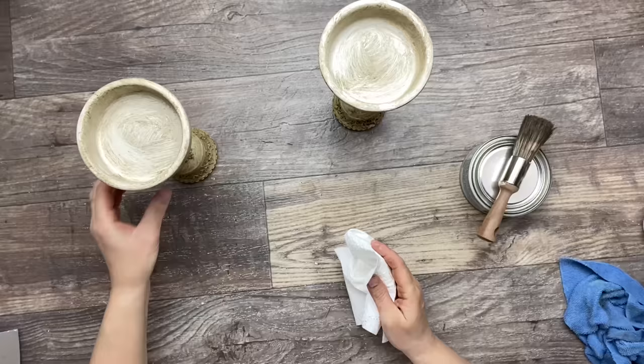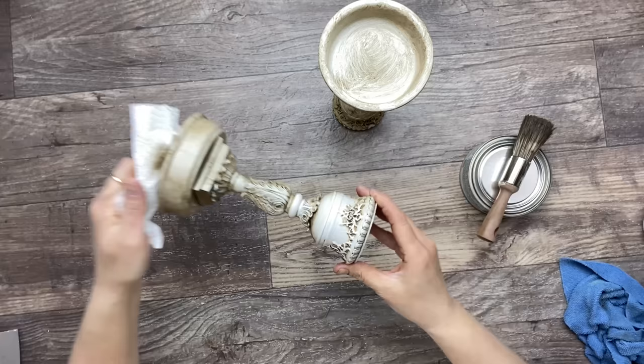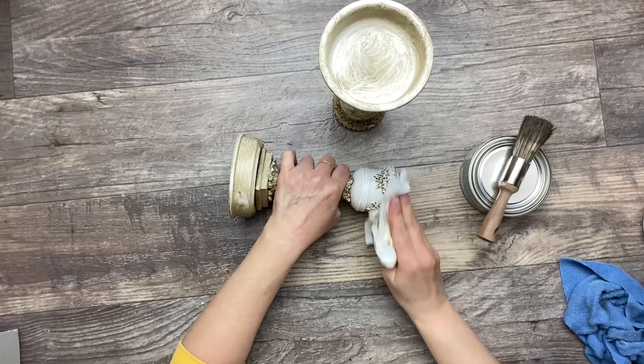Now both of my pieces are waxed. I'm using some paper towel and removing some of this wax off to bring back some of the white, but I want to make sure that I keep that wax into the creases to really define those details.